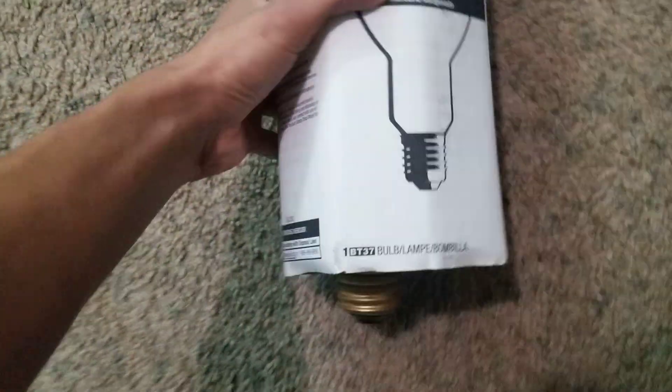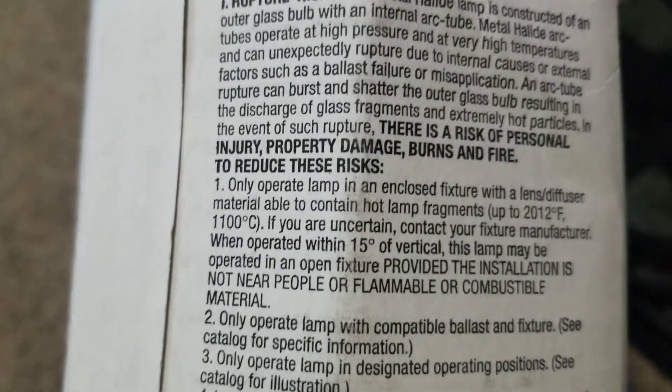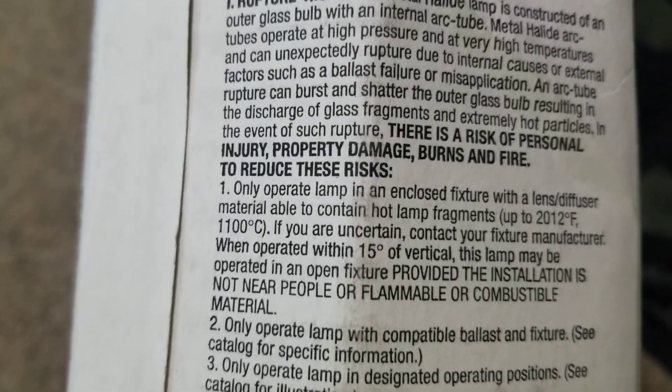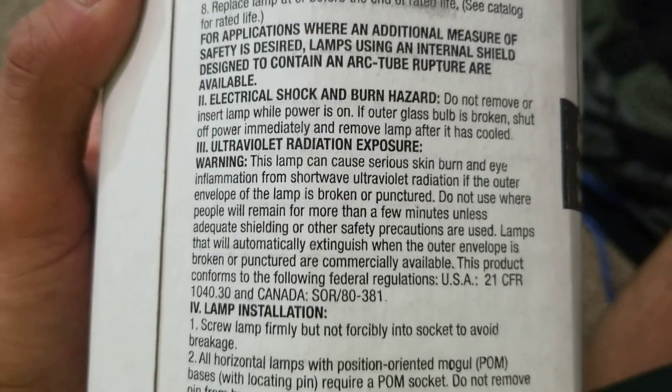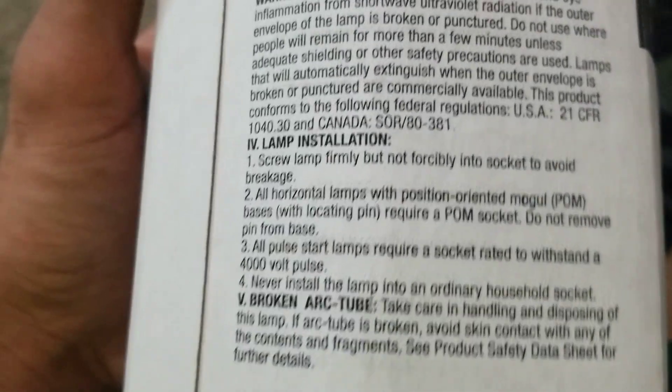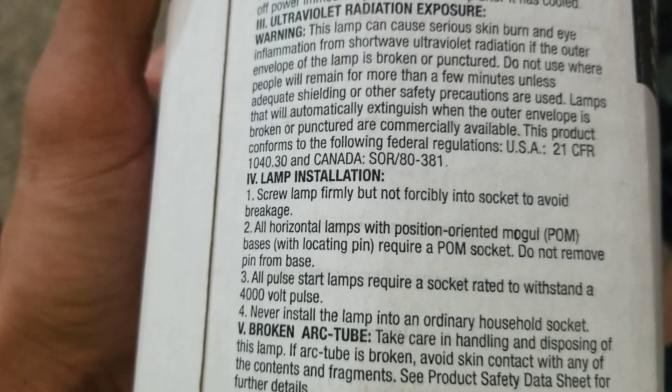This is my 400 watt BT37 bulb. Bought it for $2 at a ReStore. Operation of lamp up to 1200 degrees, which is normal operating temperature for these. Ultraviolet light. I think this is — no, it isn't a Pulse Dark because it's an M59S. Yeah, it doesn't require a capacitor and an igniter. Let me pull her out.